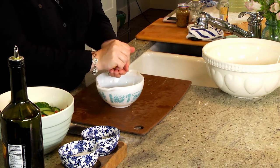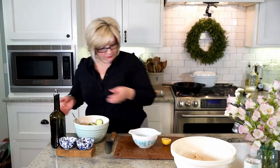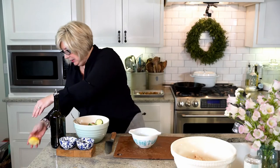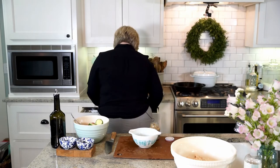That lemon has about 8,000 seeds — holy moly! You want a couple of tablespoons of lemon juice from your lemon; if you need two lemons to get that, that's fine. Roll it on the counter like this with all your might — it breaks all those little pockets inside and helps you release the juice a little bit more.